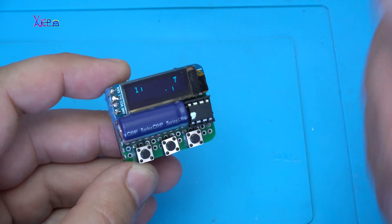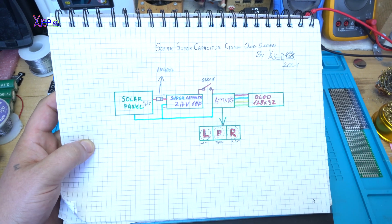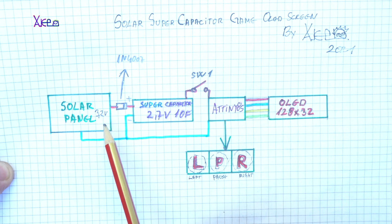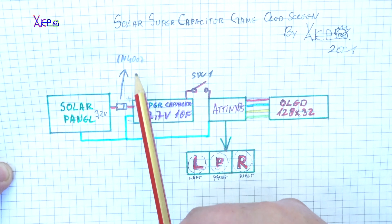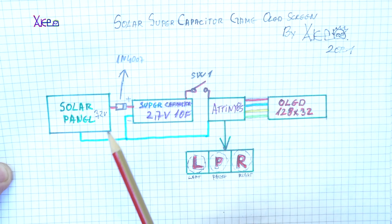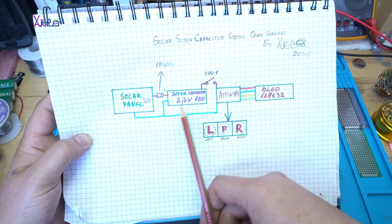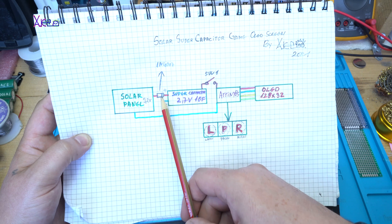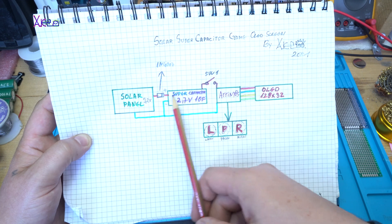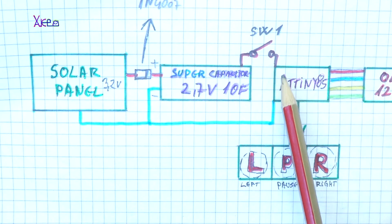Let me explain how I made this. Here is the circuit diagram. It all starts with a small solar panel that gives 3.2 volts. On the positive wire I have added one diode, 1N4007. From the solar panel, the energy goes to the supercapacitor to charge it. The diode has a voltage drop, so here we get around 2.7 to 2.8 volts, which is enough for the supercapacitor.